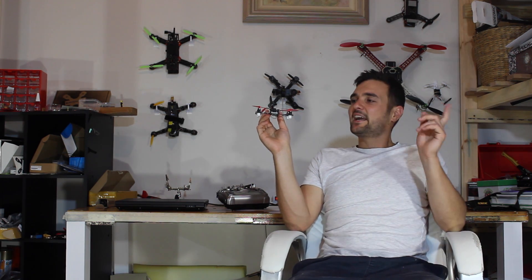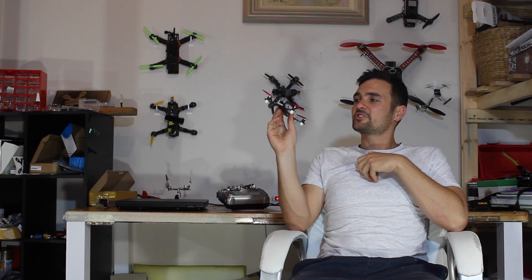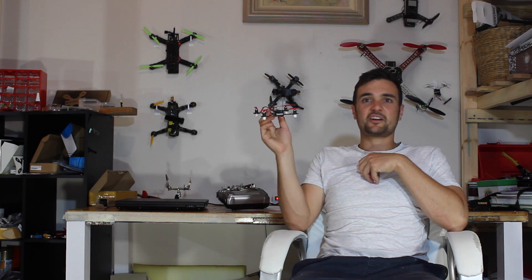G'day, Stu here and welcome back to UAV Futures. Today we're going to be doing part two of how to build a micro FPV quadcopter. In this section we're going to look at how to set up a model on your Taranis and bind it to the receiver, and we're also going to plug it into the computer and set everything up so you're ready to go for a buzz.